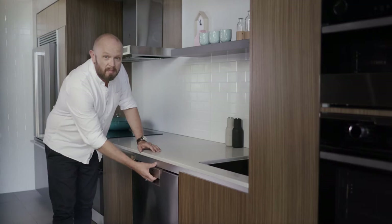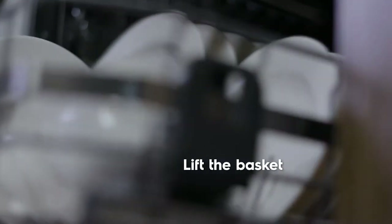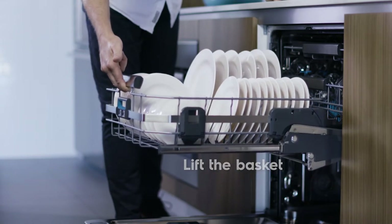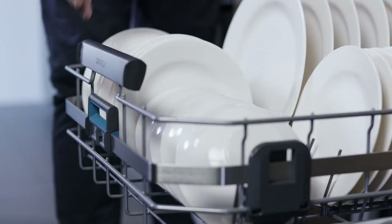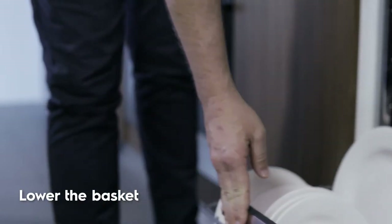Here's how it works. Firstly, with two fingers you can lift the lower basket to rise smoothly to a more comfortable height for you to load or unload. Then hold the trigger and push the basket down gently to lower it smoothly back into place.